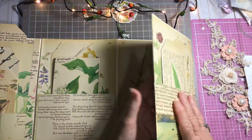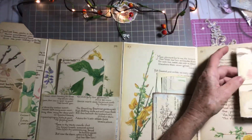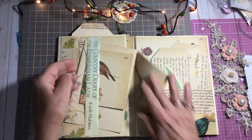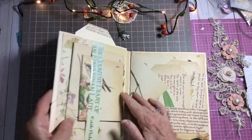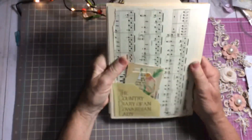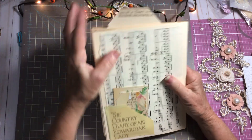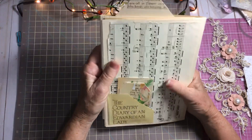And then this folds in. This folds in like that. And then this folds in. This folds — and there you have your beautiful front. And then the back, I added a piece of vintage sheet music, because I just know in my heart that while she was out collecting all these wonderful things, she was humming a tune.